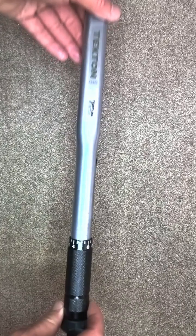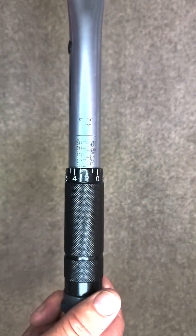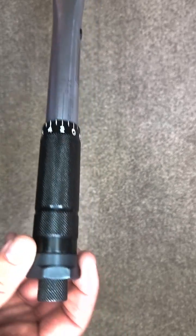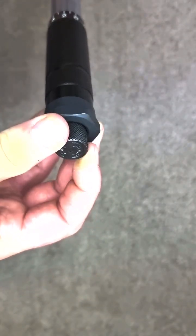It should be stored on the lowest setting, and it tells you on the wrench handle itself. Twisting the handle you can adjust the gauge settings, but first you've got to undo it at the bottom. You just simply twist it to lock or unlock.